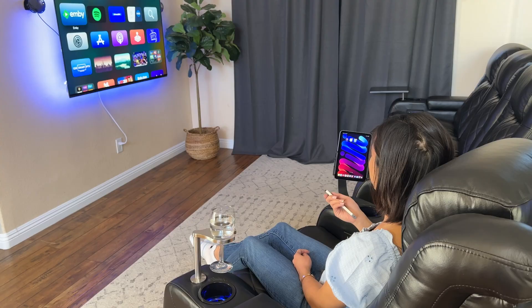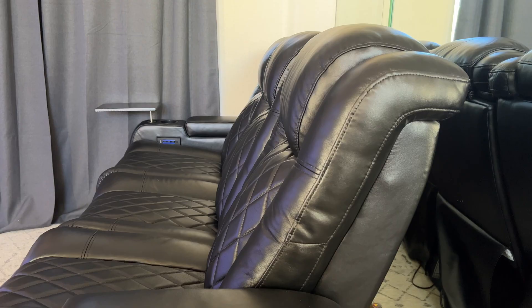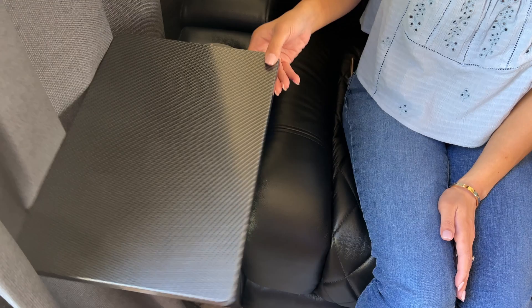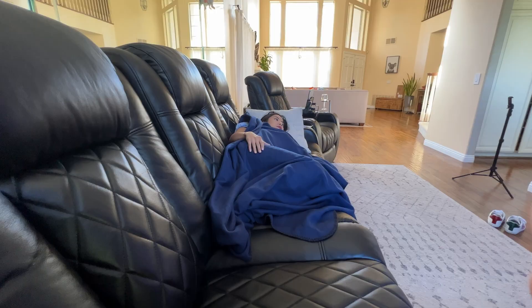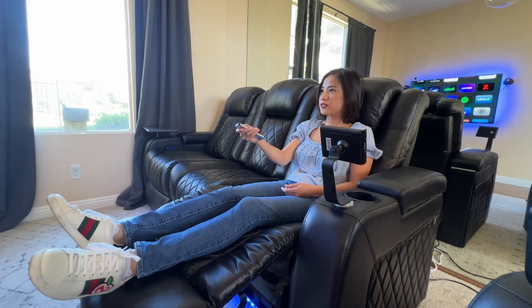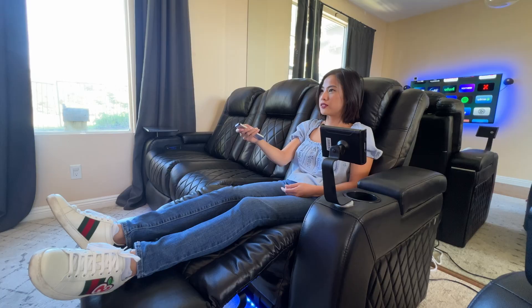They're great for a home theater setup, or if you're just looking for some really comfortable, convenient, accessible, well-thought-out chairs for your living room. Watching TV, movies, and playing video games has never been so comfortable and fun. The link to purchase is in the description as well as the comments. Thanks for watching and I'll see you guys next time!